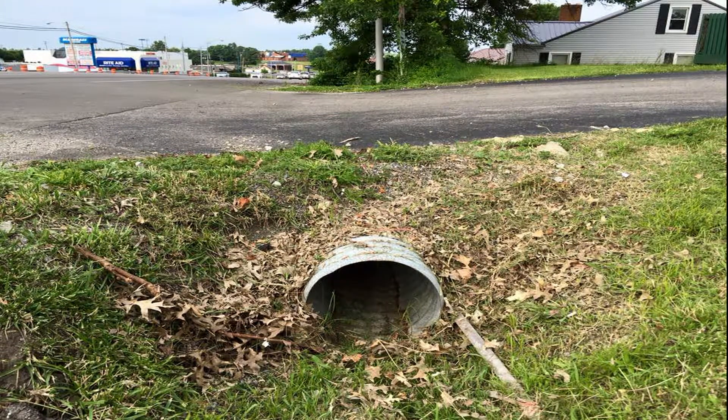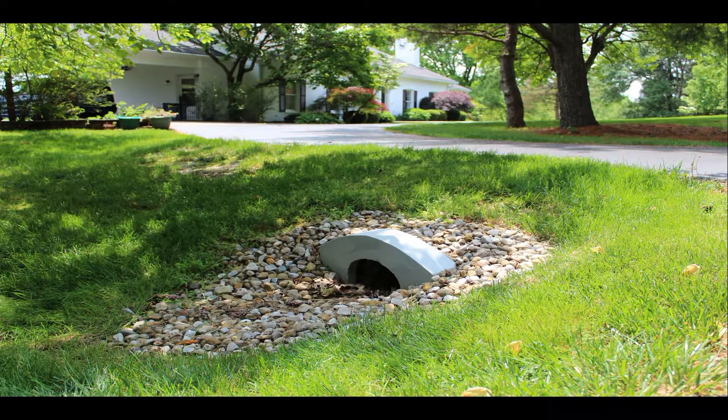Do you have a culvert pipe under your driveway entrance? Culvert Topstone is a precast concrete landscaping product that makes it easy to beautify your driveway entrance and protect the end of culvert pipes from smash damage.